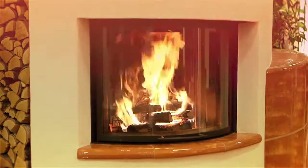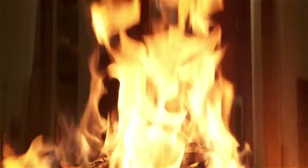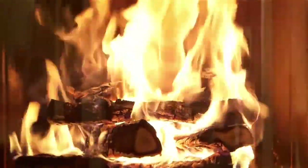Our new fireplace is an outright highlight for the whole family, and to make sure it is always nice to look at, I have found the perfect way of cleaning this stove glass panel.